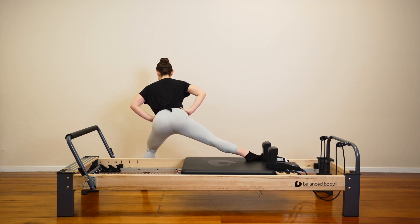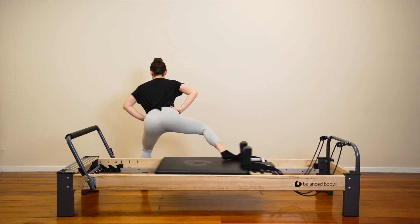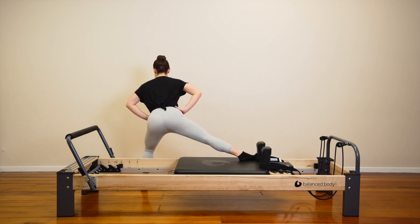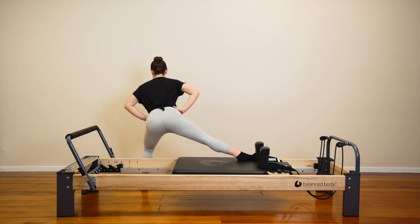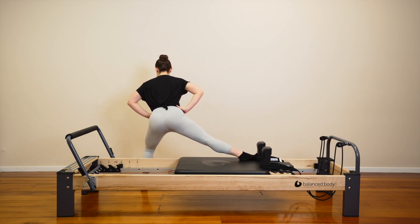Pull in. Press out. Pull in. Press out. Let's stay down as much as we can. Our lunges are almost finished. You have four to go. Big push. Stay here. Three. Two. Last one — push out, come in and up.